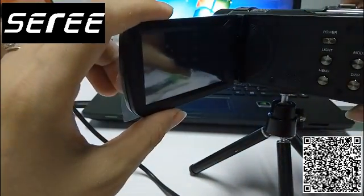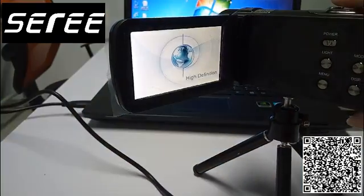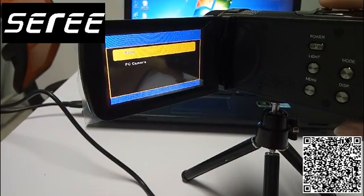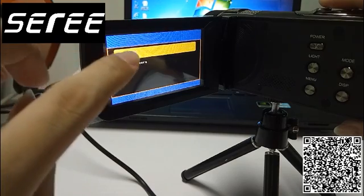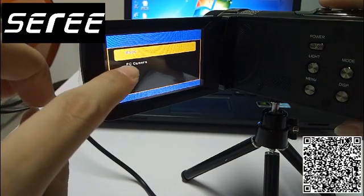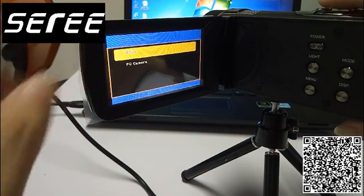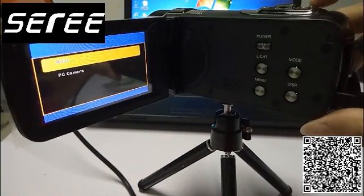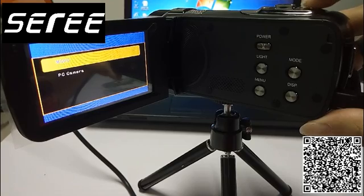Turn on the screen. You will see two options on the screen: MSDC and PC camera. Touch MSDC and then press the photo key here.